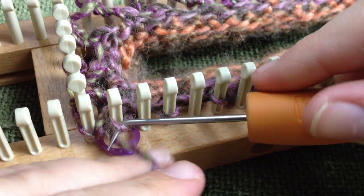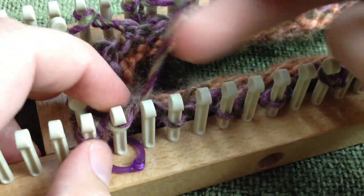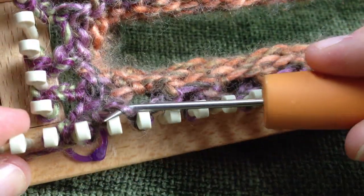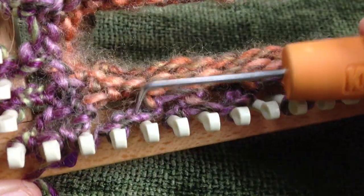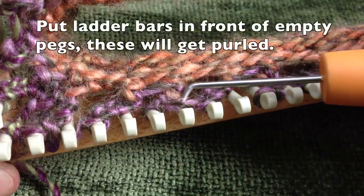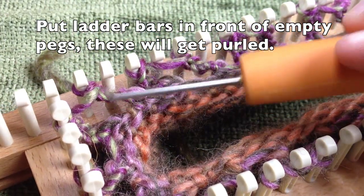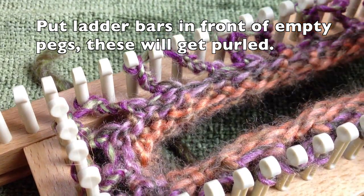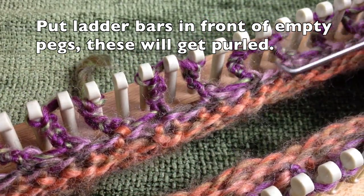We're going to purl all the stitches shown in front. You'll have stitches behind with extra loops — just bring them forward. To prep your loom so you don't miss anything, look at the back: every other one is empty and every other one has just a ladder yarn coming from the back. Take your hook and bring those ladder yarns to the front, going all the way around your loom.